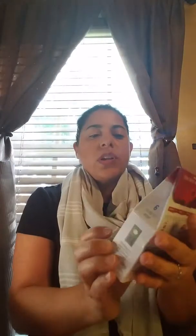Another item is pomegranate Everly maqui berry, and this is an all-natural drink mix for hydration. We also got this Haiti-made Circle of Trade Faithbox leather bracelet — it says 'unashamed' on it. It's really pretty and I believe it would be handmade. It's made in Haiti — so this is a beautiful bracelet.